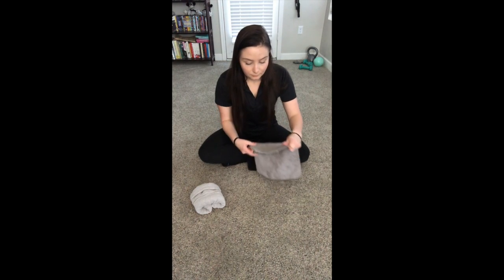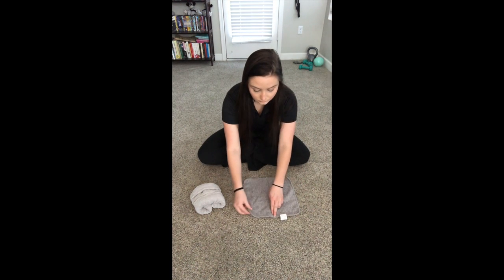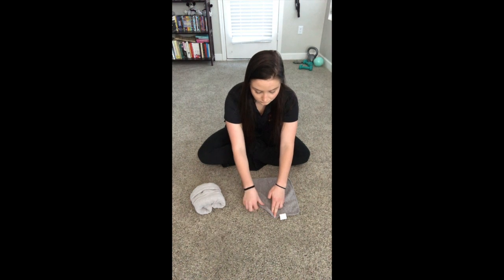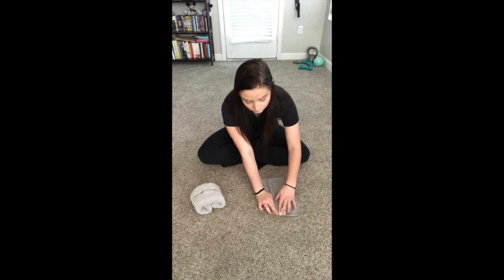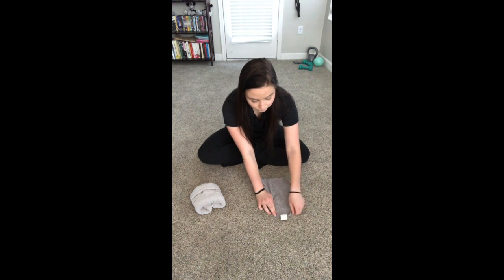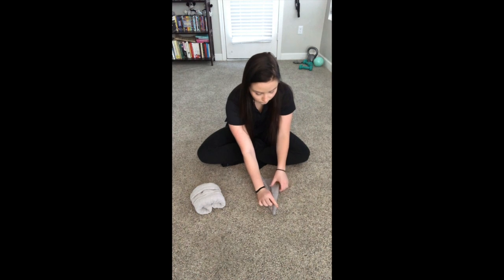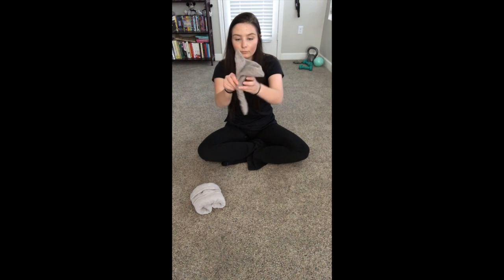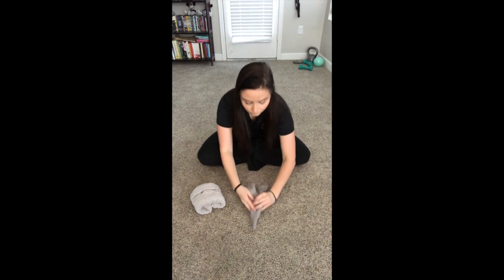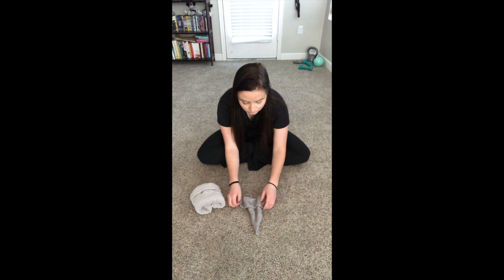Now you're going to take your smaller washcloth to make the elephant's head. Go ahead and lay it flat and find the middle. You're going to take the corners and roll diagonally, similar to the swan's body. Repeat that on the other side. Roll them to meet in the middle — you can start to see the shape of the elephant's head and the ears. Turn it around and fold down that part of the towel so that it turns into the elephant's face and your ears fold out.